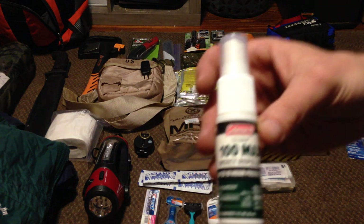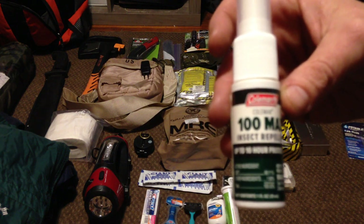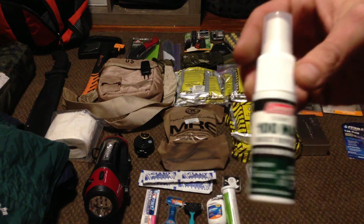A little bottle of bug spray. This is Coleman brand — it's 98% DEET, so it doesn't take much. You can rub it on your clothes, so this little bottle will go a long ways.